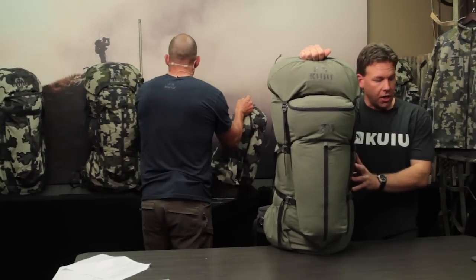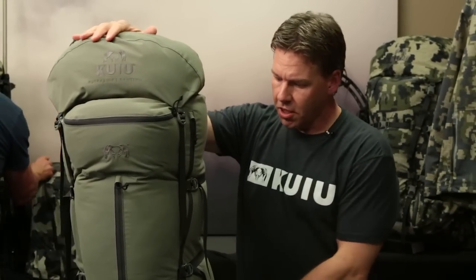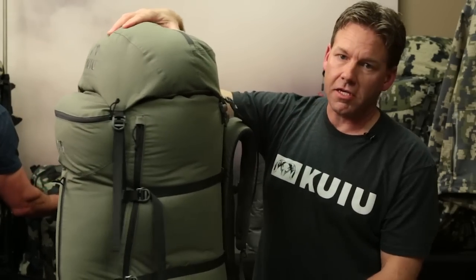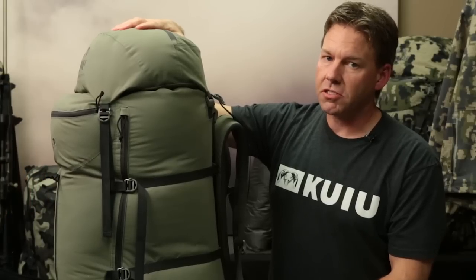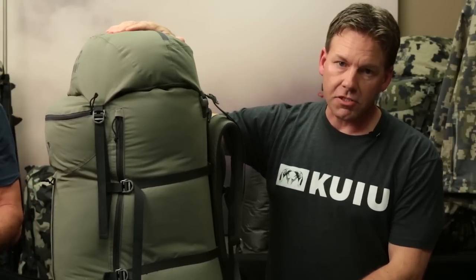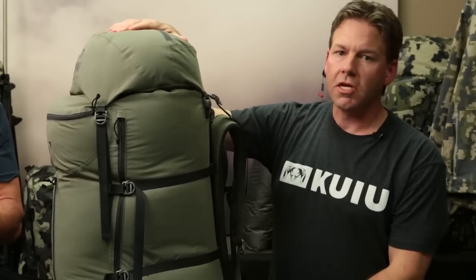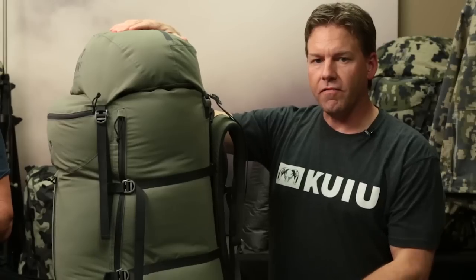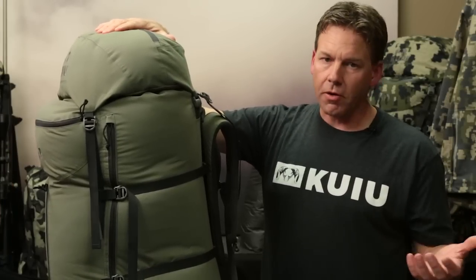The frame and suspension weight is 2 pounds 4 ounces. The 6,000 bag is 21 ounces, giving you a total weight on the 6,000 system of 3 pounds 9 ounces. The 3,000 bag is 12 ounces, for a total weight of right at 3 pounds. And for the 1,800 bag, you've got a total system weight of 2 pounds 13 ounces. Incredibly, incredibly lightweight.